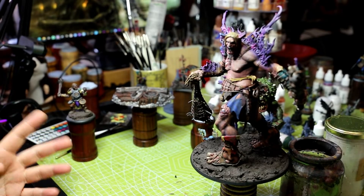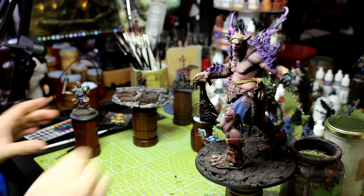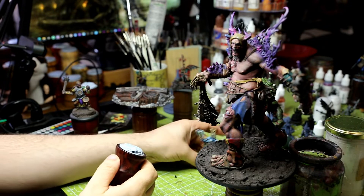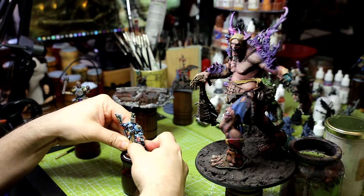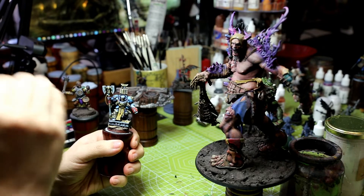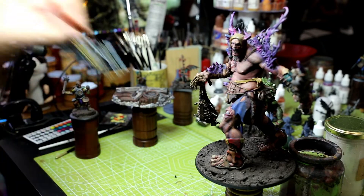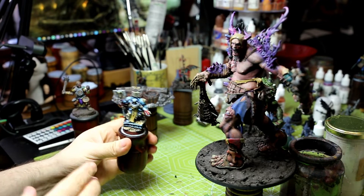If you're thinking of getting one of our holders and wondering what they are, they're very simple. Most of our holders, unless stated otherwise, secure models up to around 50-60 millimeter bases. You get the model, stick it down, and really put all your weight and effort into it — make sure it's a good firm stick onto the bottom, and then you're good to go.